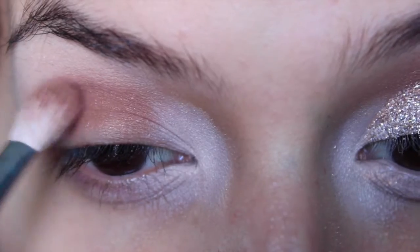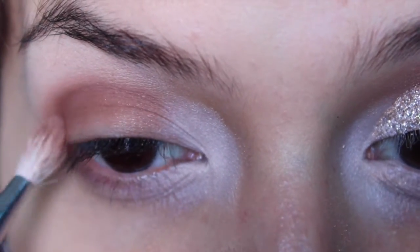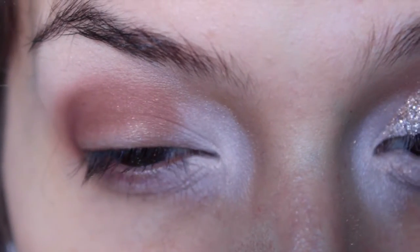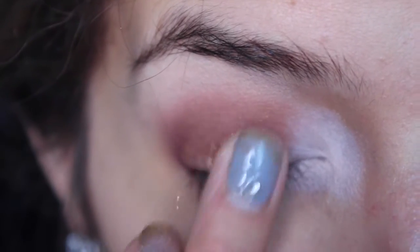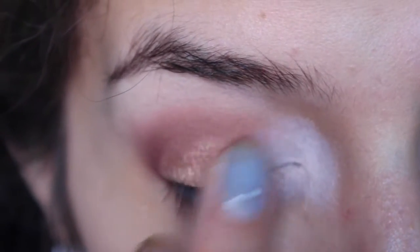Then I'm going to deepen the look with a berry color and just very gently go in and blend away. After that, I'm going to go in with a very light gold color — this is in 'Undelivered' — and I'm just going to pat that on my eyelid. It's going to act as the base for our glitter.